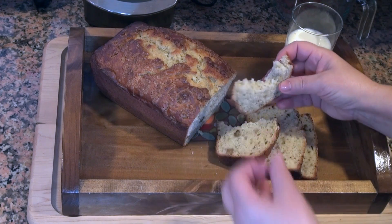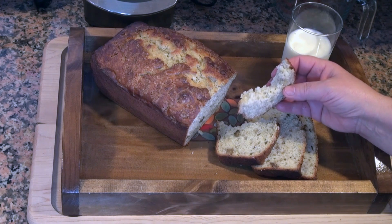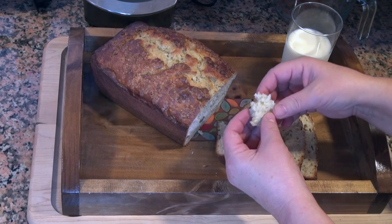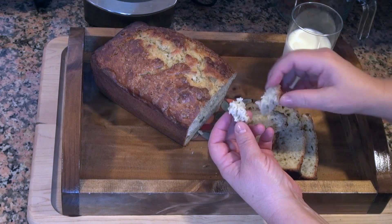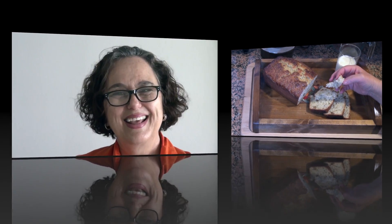The flavor is perfect, the consistency is perfect — it's just great. I love that little crust that the brown sugar creates on top. This is good stuff. I hope you give it a try!